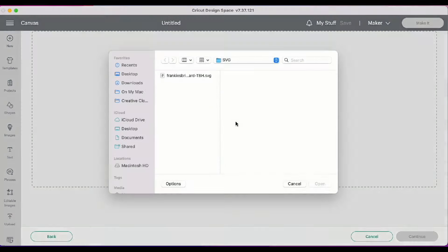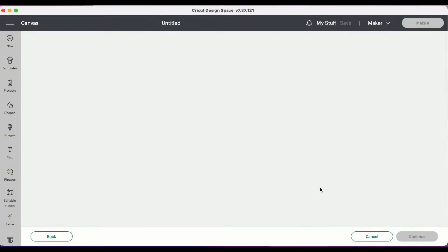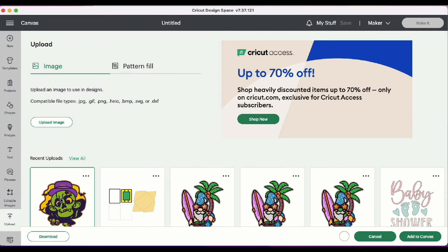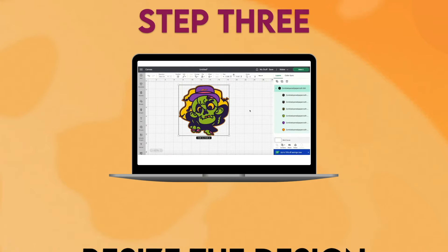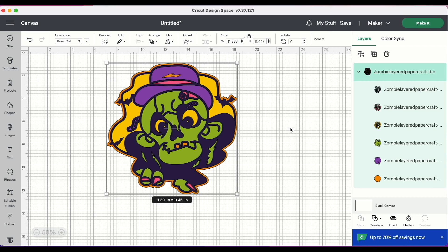Step two: upload the design to Cricut Design Space. To start a new project, open Cricut Design Space and click Upload, then Upload Image, and Browse. Find where you downloaded the file onto your computer and click Open. Then upload, highlight the image, and click Add to Canvas.